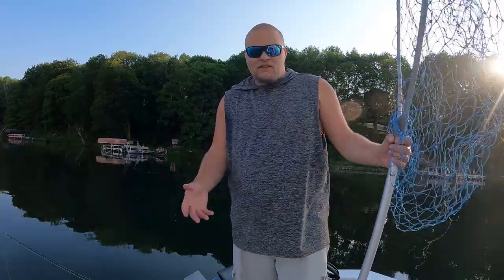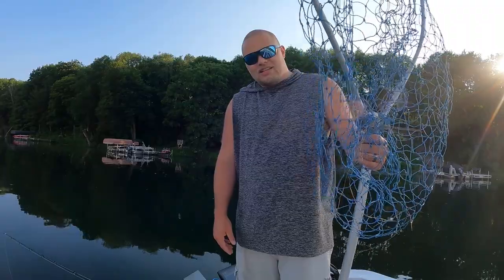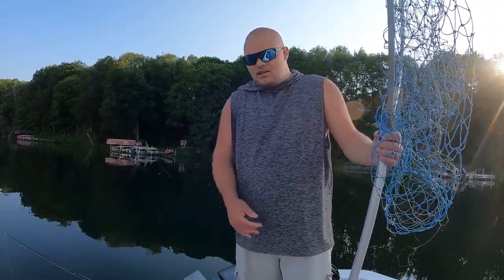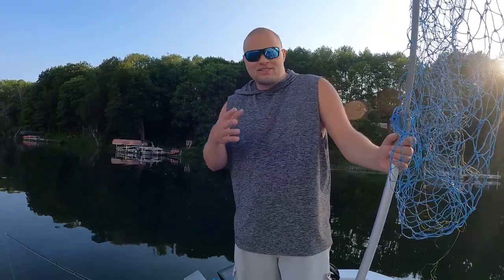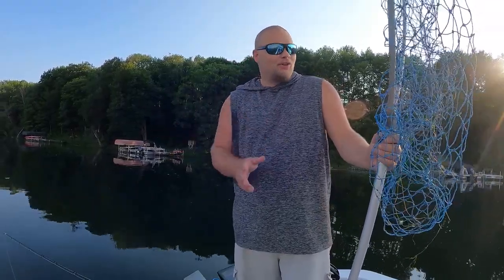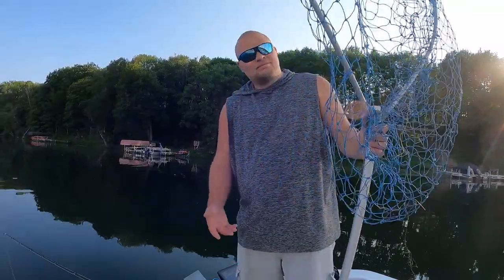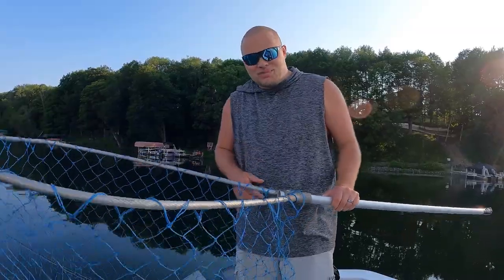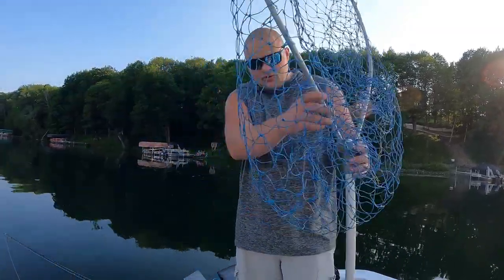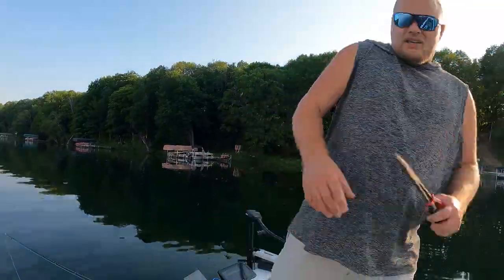Having a net just makes the whole job so much more enjoyable while you're taking care of the fish and getting ready to take pictures. I have a net linked in the description that I'd recommend, but my number one recommendation is to find one used — flea market, Facebook Marketplace, Craigslist, a friend — because they're not cheap. The one I'd suggest new is about $179, so that gives you an idea of the price point.